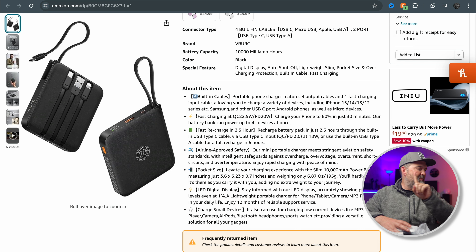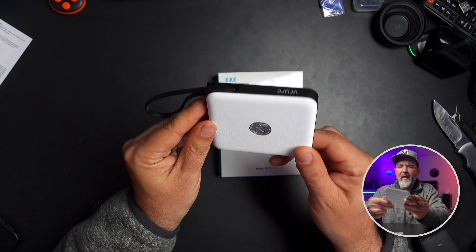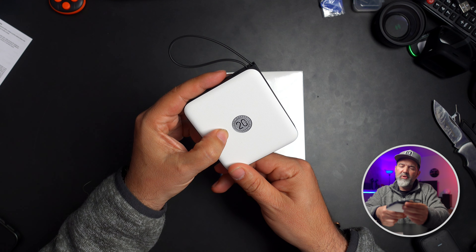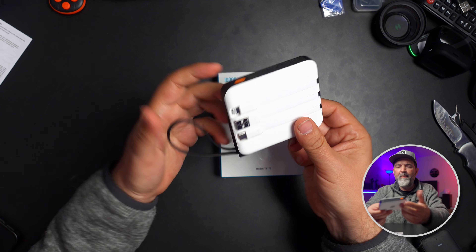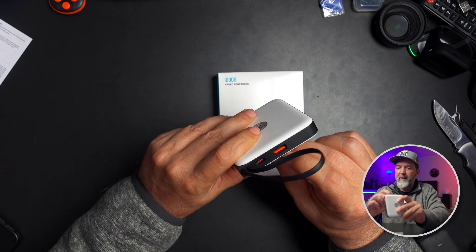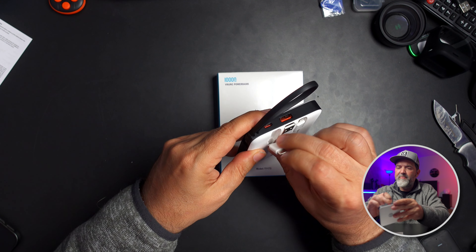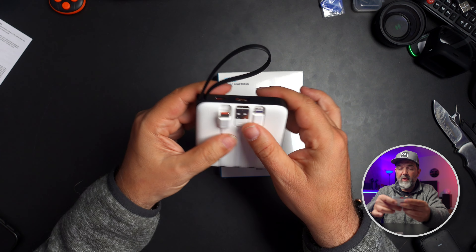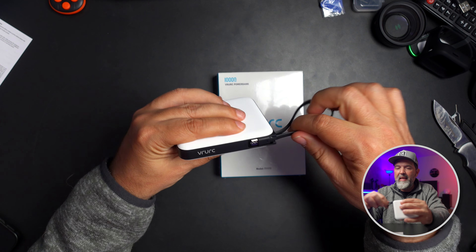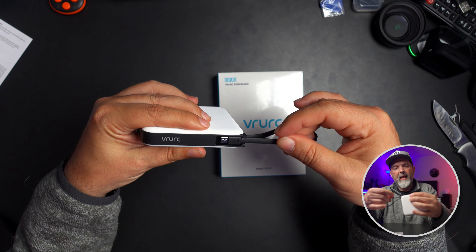It's airline approved, pocket size, with an LED display — really designed for small products. You're not going to charge your laptop fast; it'll be very slow. That's the white one — a lovely size. On the unit itself it says fast charge 20 watts — so it must be 22 watts in and 20 watts out. What I love is the built-in cables: lightning for your iPhone, a USB-A port, and a USB-C port.